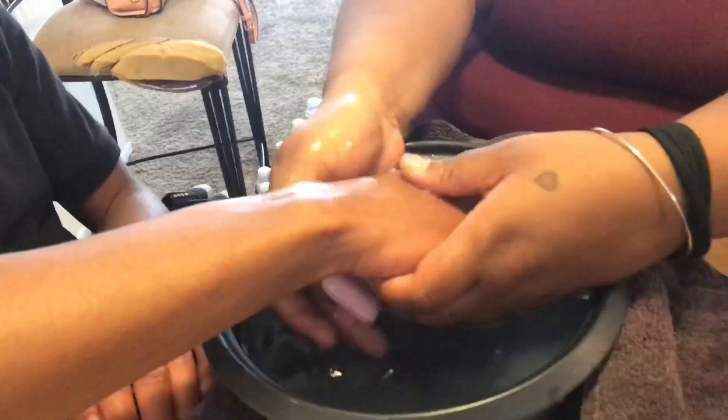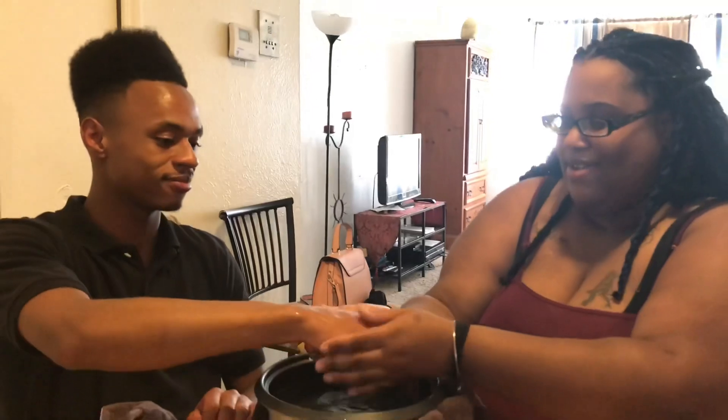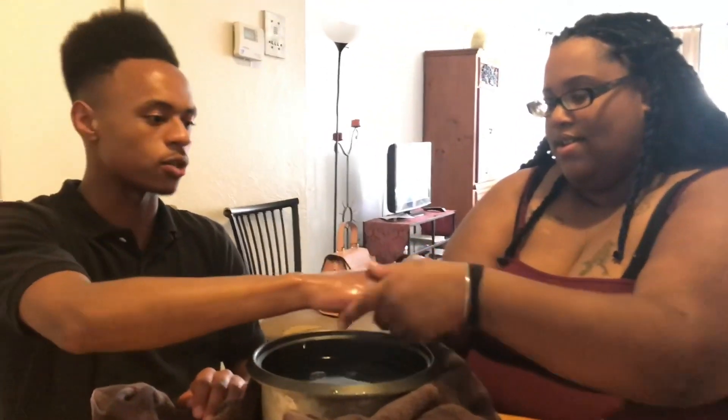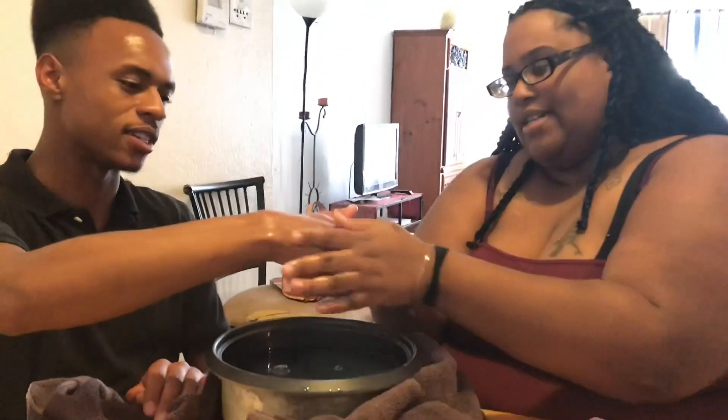Everything I have is shimmering, so the skin is gonna be glistening with gold. That's melanin — shimmering with gold — melanin magic! You heard it here first.